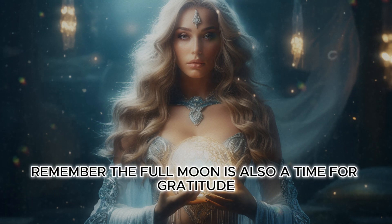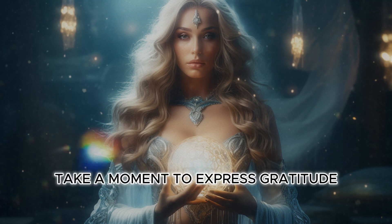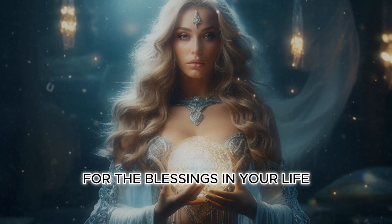Remember, the full moon is also a time for gratitude. Take a moment to express gratitude for the blessings in your life.